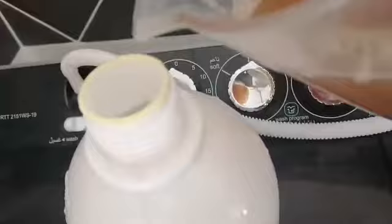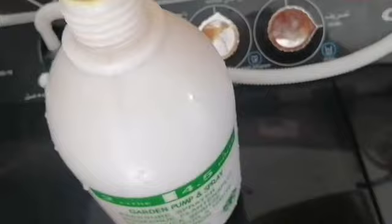This is my first trial because I want to treat them as soon as I can. I then transferred the mixture into a spraying bottle.